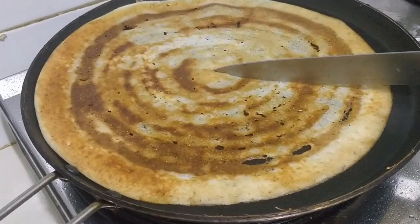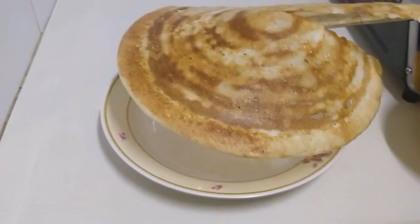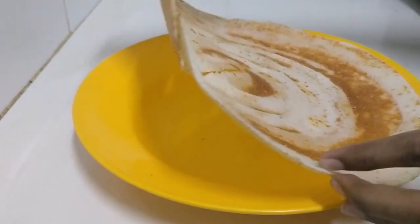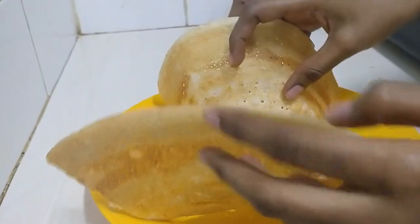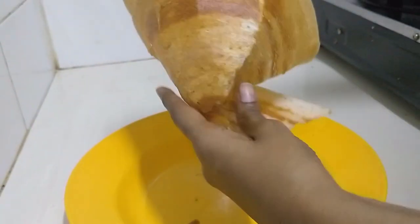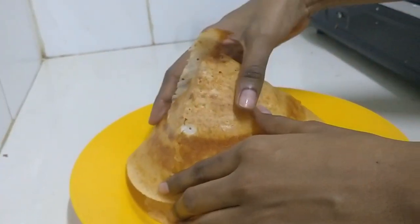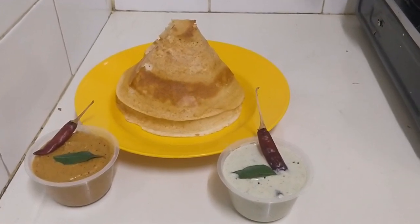Crispy dosa is cooked well and I'm going to fold it like a comb — for that I'm going to cut it. I have flipped it upside down and now I'm going to fold it. Double Cone Dosa! Crispy double cone ghee roast is ready. I'm going to serve this with onion chutney and coconut chutney.